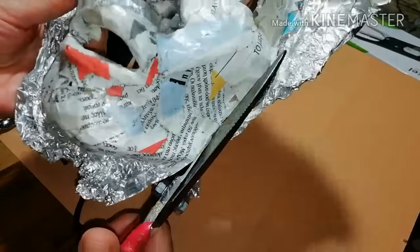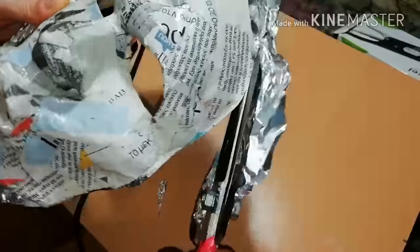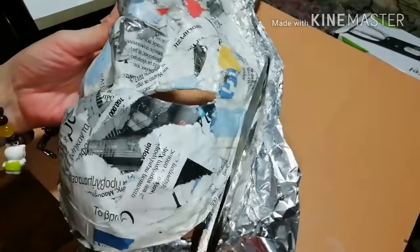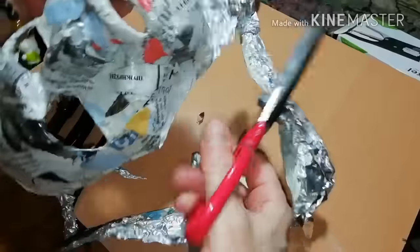When it's dry, use your scissors to cut the excess aluminum foil to clear the contour of your mask. Fit it on your face again to check.